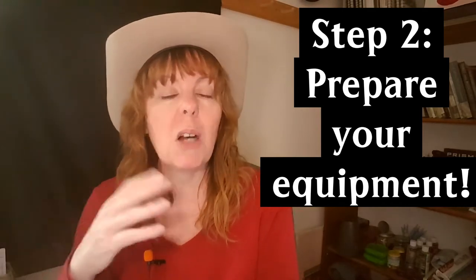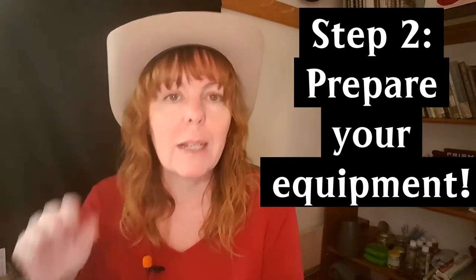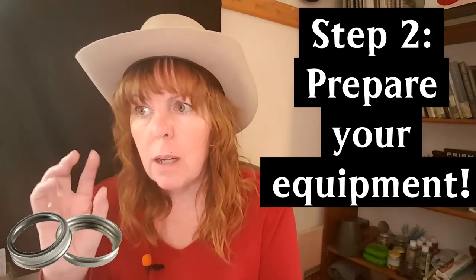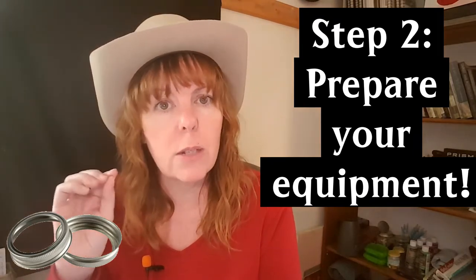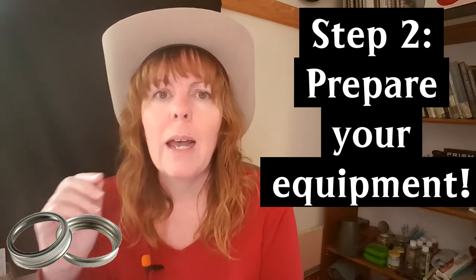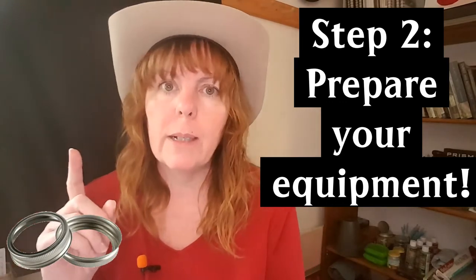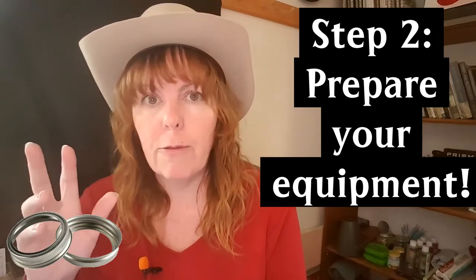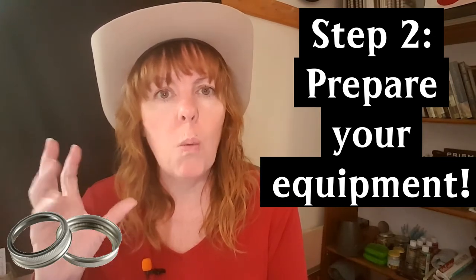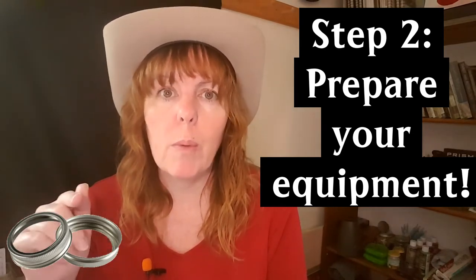It's an investment, but you start to build it up. This year I had to buy some new jars, but next year I won't need to buy any more. For rings, I reuse them as long as they're in good shape, so I rarely have to buy new ones. A warning though: this year I bought some knockoff rings on Amazon and when I went to use them they didn't fit properly — they were all warped and horrible.